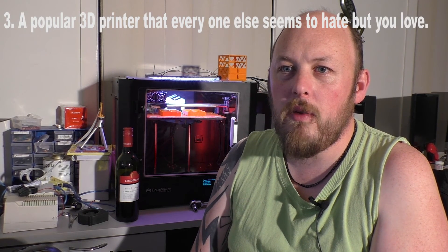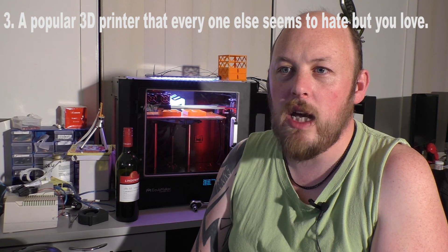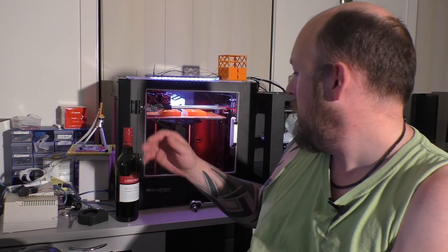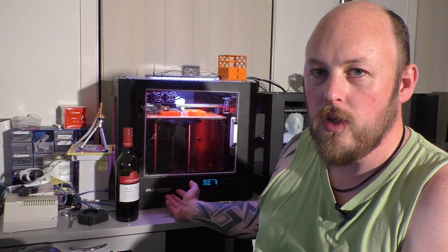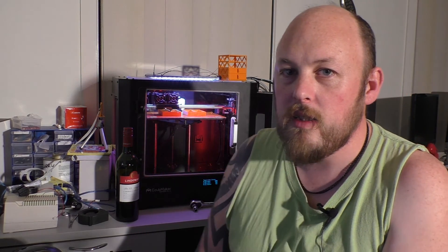Question three: a popular 3D printer that everyone else seems to hate but you love? Most of my 3D printers are Chinese imports. For instance, this is an eCubeMaker Fantasy Pro 2, which you've probably never heard of, but it is an extremely good printer from China.